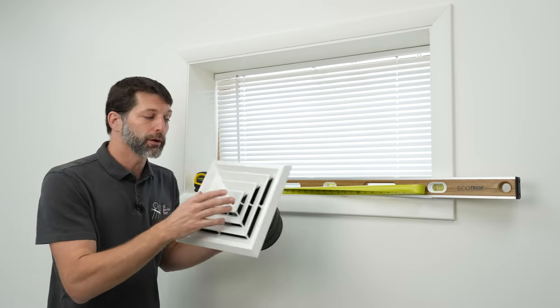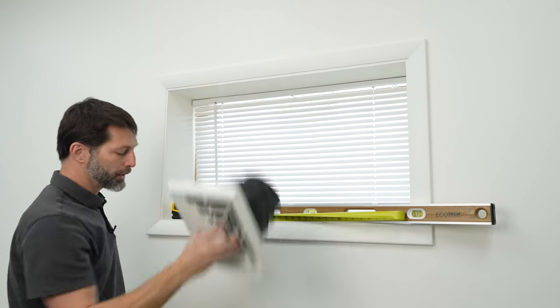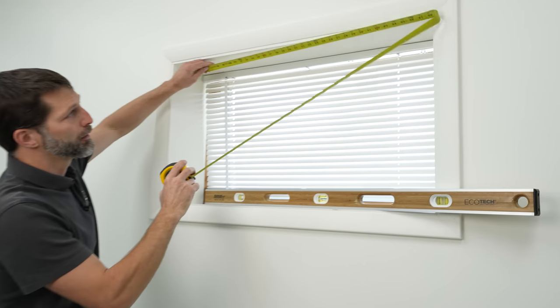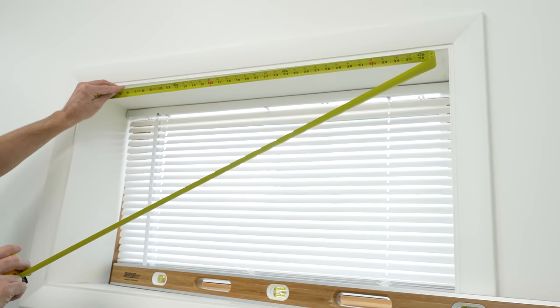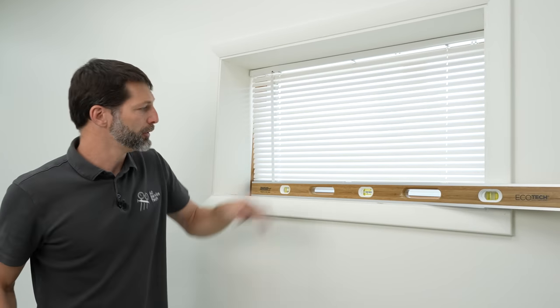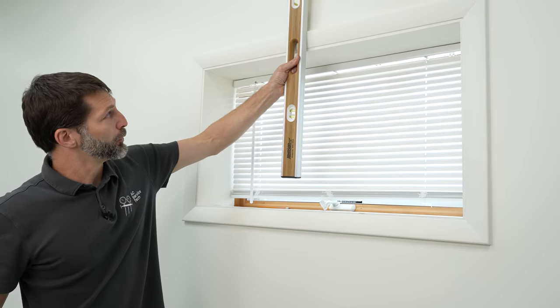We normally install these air techs in front of the window, in the center about 18 to 24 inches away. In order to find the center, we take our measurement — which is 38 and 8/8 — and divide that by two to get 19 and 8. Based off that measurement, we then take our level up to the ceiling to find our next reference point.